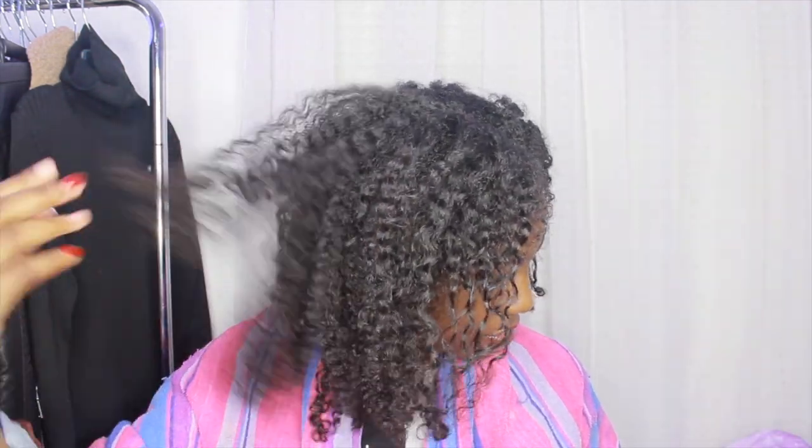Hi, welcome or welcome back to my channel. In this video, as you can tell by the title, I'm going to be using orange hair wax on my hair.